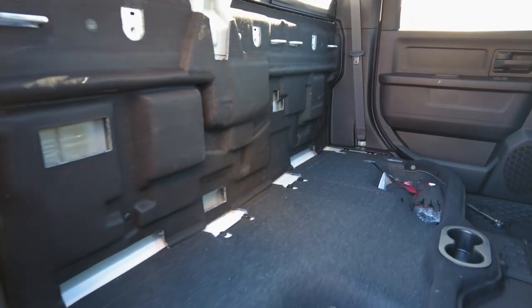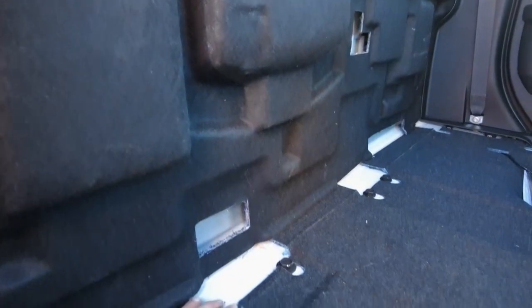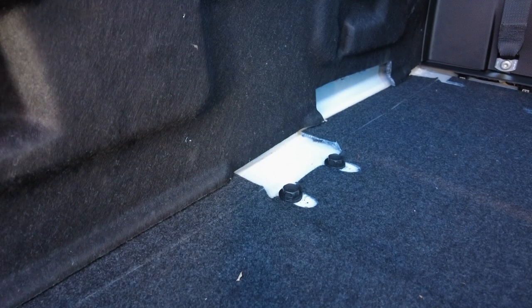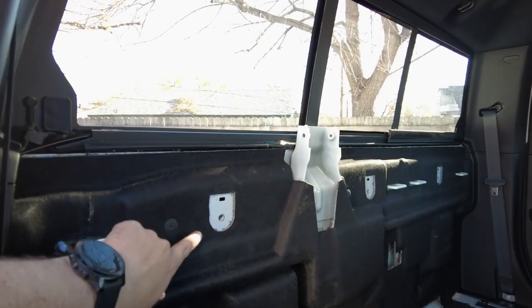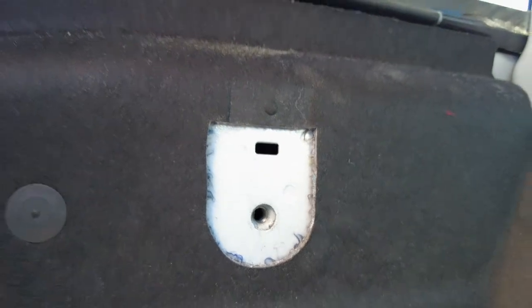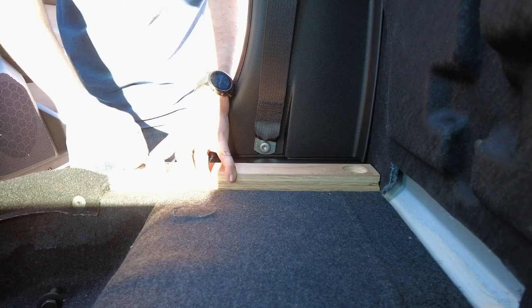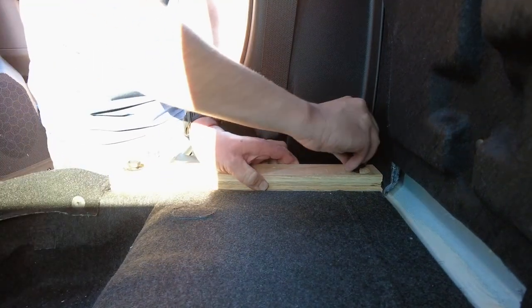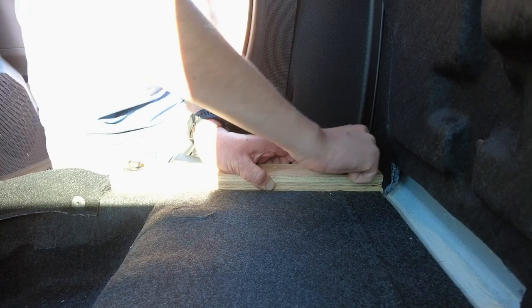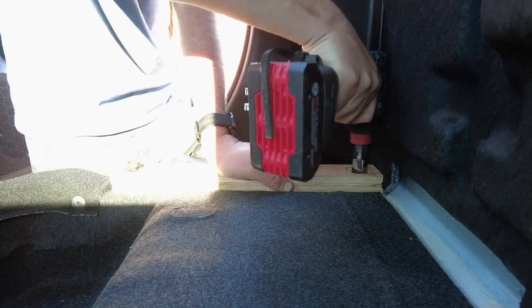So now the backseat has been removed, as well as the seat belts and car seat tie downs. Mike reinstalled the bolts in the pre-existing holes on the floor, but for the car seat mounting points, he left the bolts out as the holes don't go all the way through to the outside. The next step is to install two boards along the sides and bolt them in using the same bolts that had attached the seat to the floor. These will serve as mounting points for our temporary platform while we build out our permanent solution.